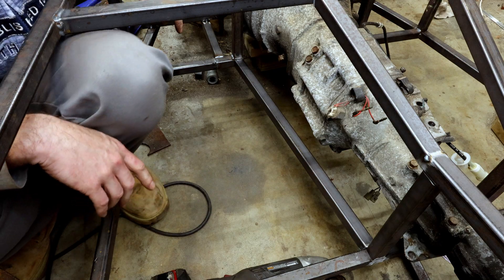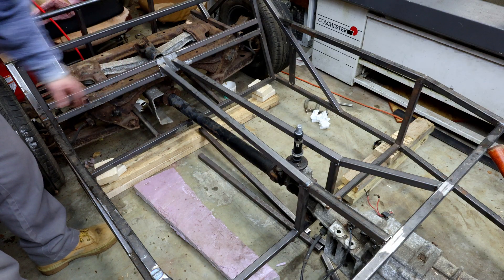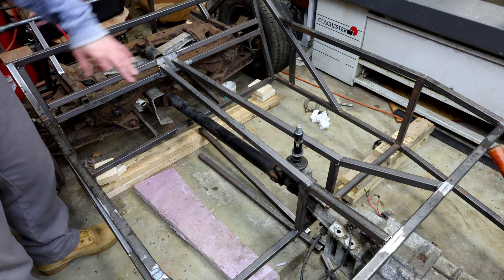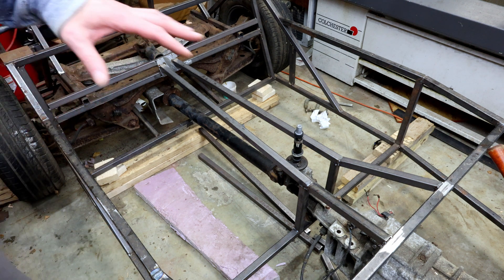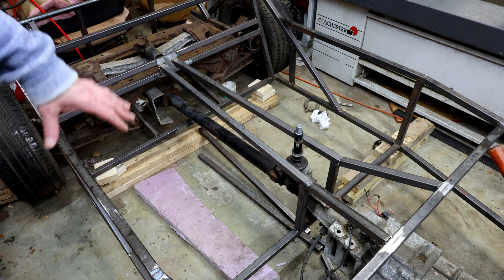Same thing on the other side. I'm getting ready to weld in all these lower rails, but I wanted to demonstrate something about this chassis. It's basically the main outer rails of this chassis, and after that's done you have to go through and put a bunch of diagonal stiffeners and the flooring.